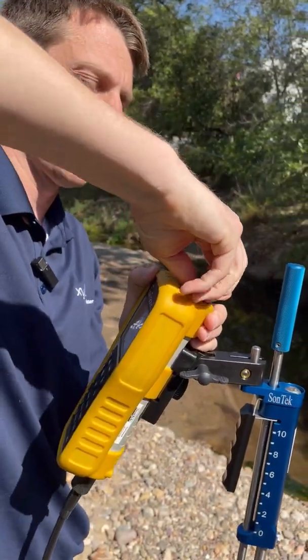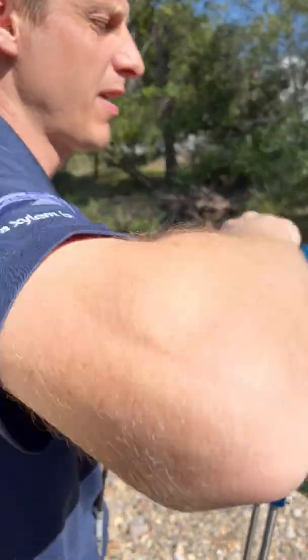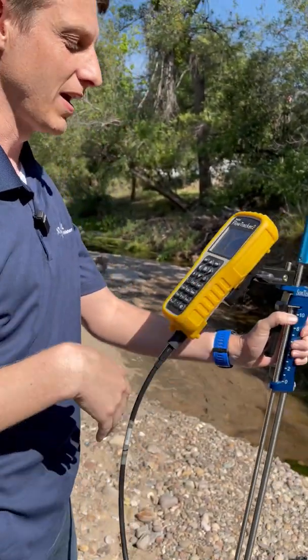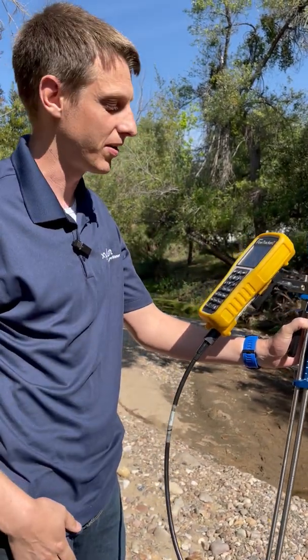The great thing about the batteries here is you can pack an extra set, and if you're taking measurements and you run out of battery midstream, you'll be able to pop out the empty batteries, put in a set of full batteries, and it'll start right up where you left off.